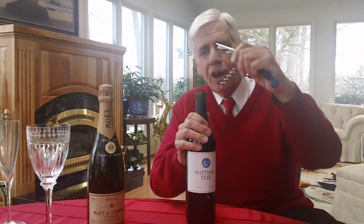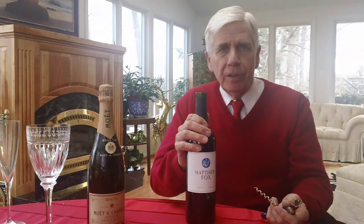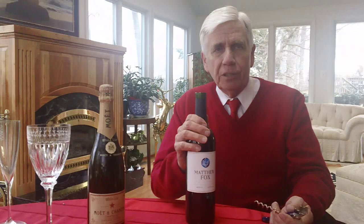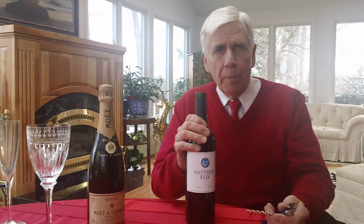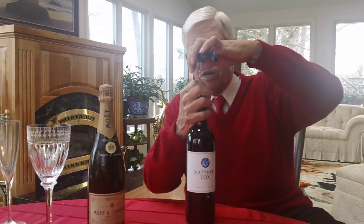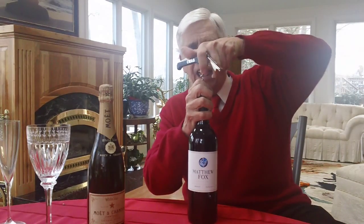Then you take the corkscrew. The only thing you've got to do here is make sure that you hit the center — don't hit the left or the right, or scrape up against the bottle. You can actually split the cork and then you've got a problem. So you just stick this in the cork like this and turn.